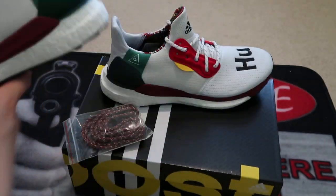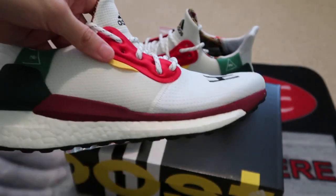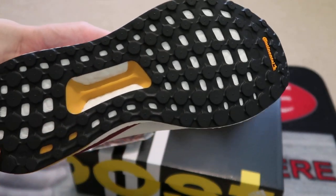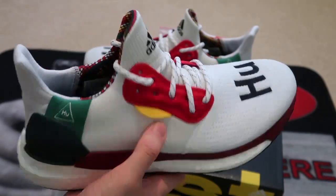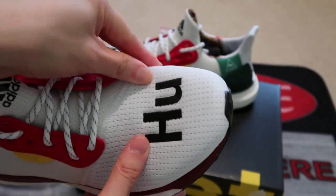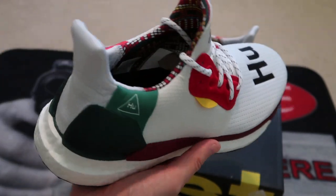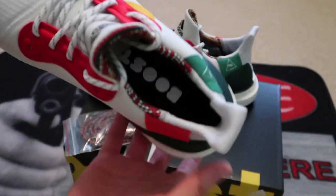If you guys picked up a pair, leave a comment down below. This is like a cheaper version of the Pharrells, but it does have the Continental sole on the bottom, which is pretty nice. The sole is kind of like the AM4 pairs, the Speed Factory style. It's all mesh material — not springy like Primeknit — so you can go true to size or half size up. I went with 7.5.